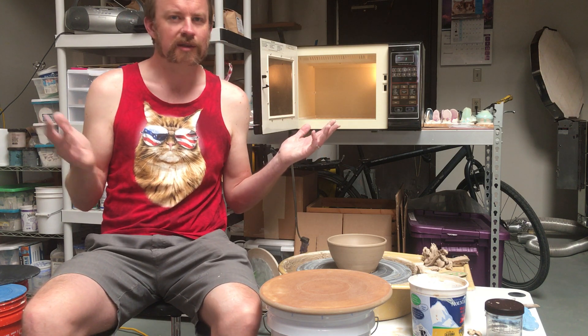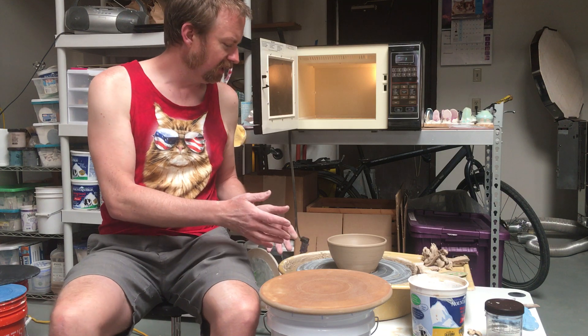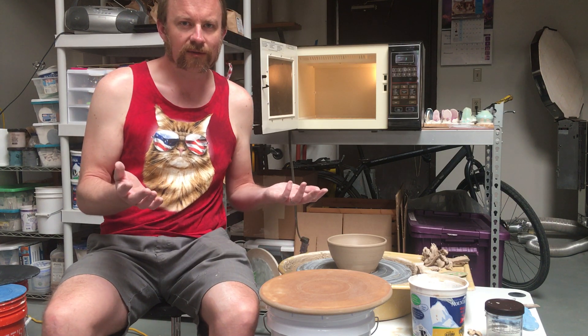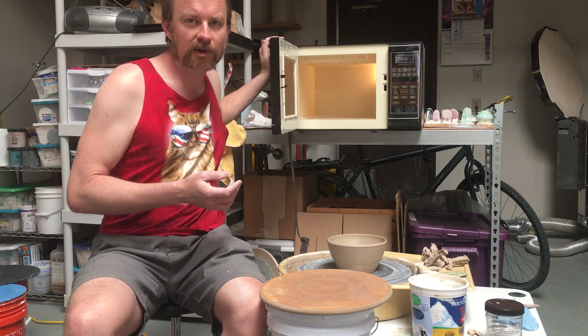Hello pottery pioneers — we're all pioneers in this day and age, none of us know what's going on. Some of us might have some access to studio equipment like a wheel, we can make some basic things, but if you don't have a kiln, how are you gonna fire things? Well, I'm gonna try — I've never tried this before.